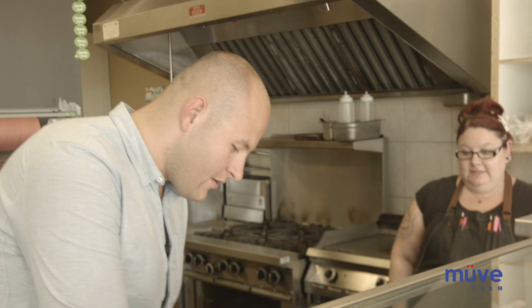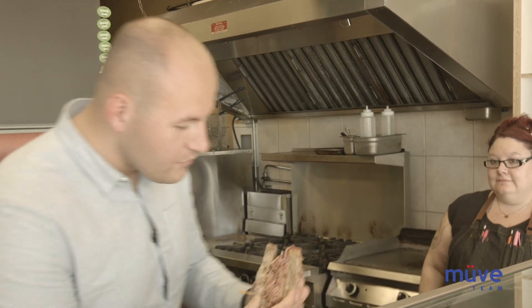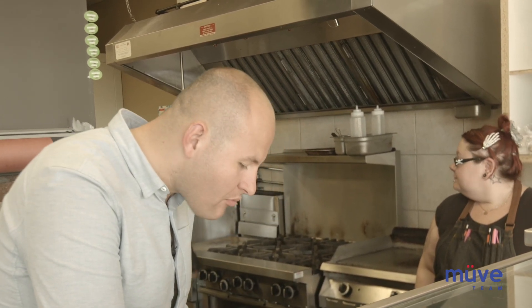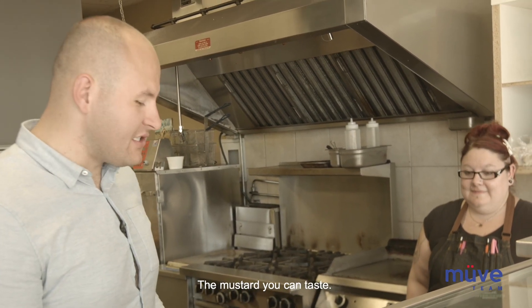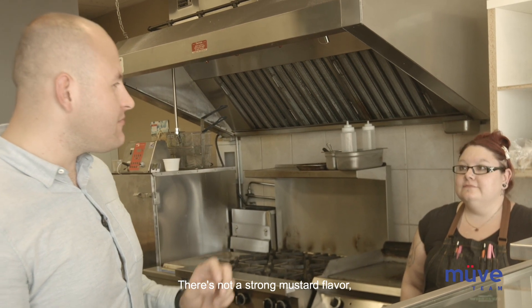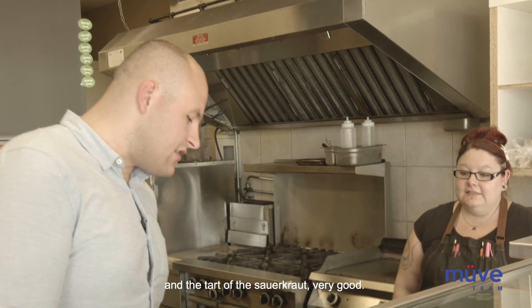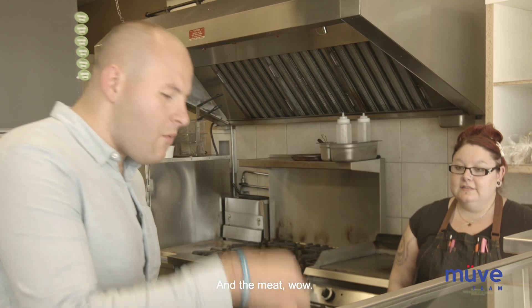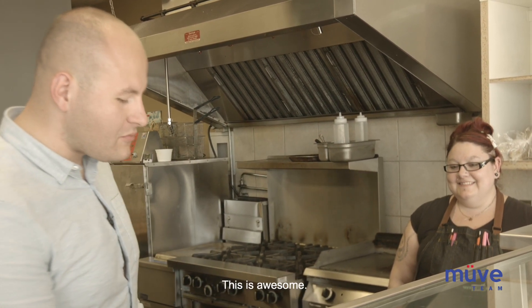Let's try this right here — the Montreal smoked meat sandwich. That's really good. The mustard you can taste, but it's not like a strong mustard flavor, it's nice. It just brings it together with the tart of the sauerkraut. Very good. And the meat — wow, you can tell it's been sitting there for three days. This was awesome.